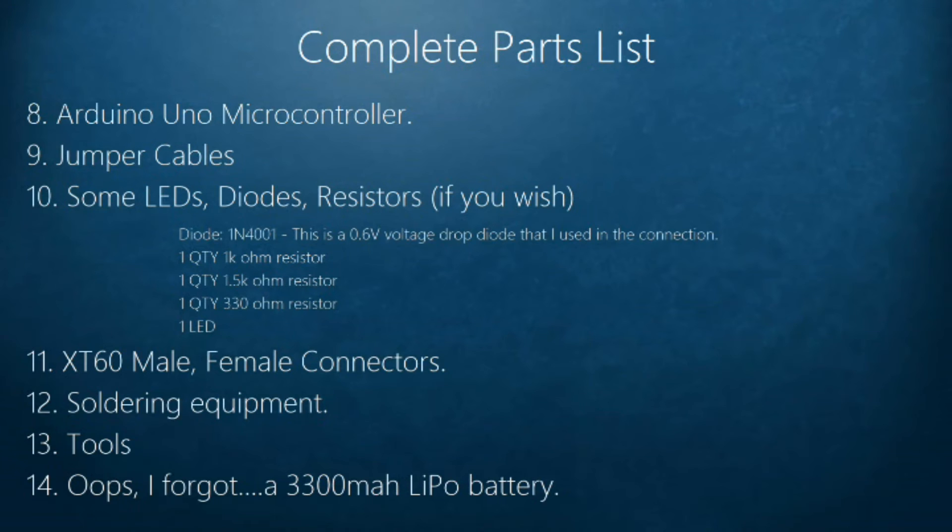That voltage drop is useful because I'm using my LiPo battery to power the Arduino. My LiPo is a 3-cell battery, so it's 12.6 volts maximum when fully charged. That gives roughly 12 volts to the Arduino, which is within the acceptable range of about 7 to 13 volts.